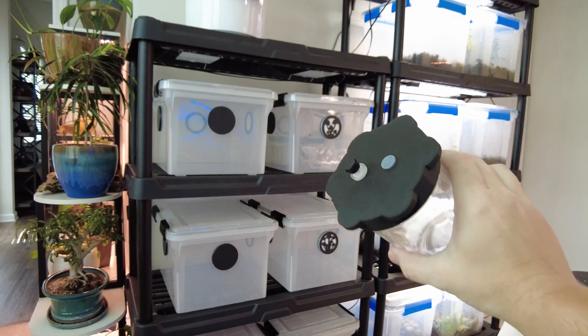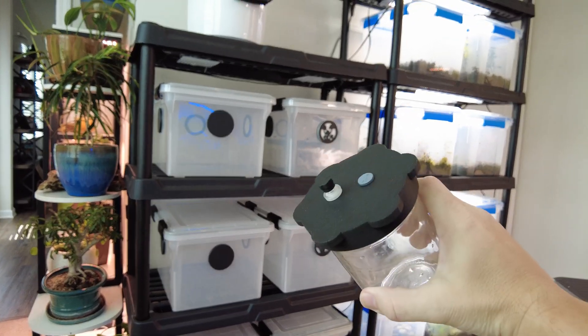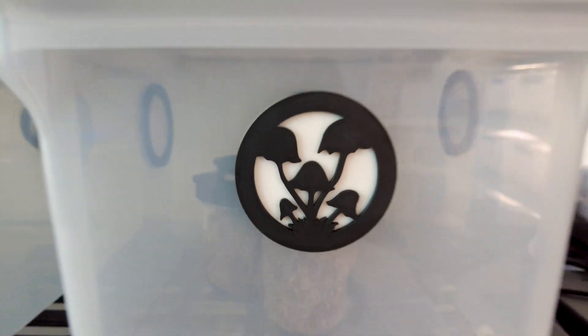I should mention that not only did I design and create these custom carbon fiber grain jar lids, but also these wicked new monotub filter covers.